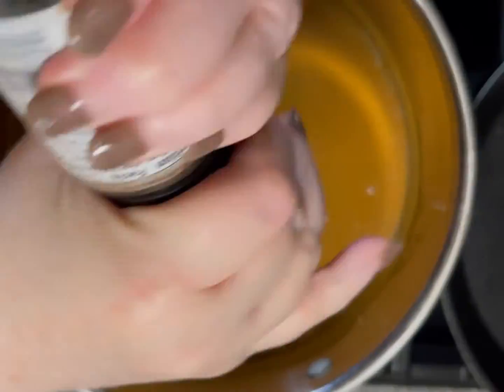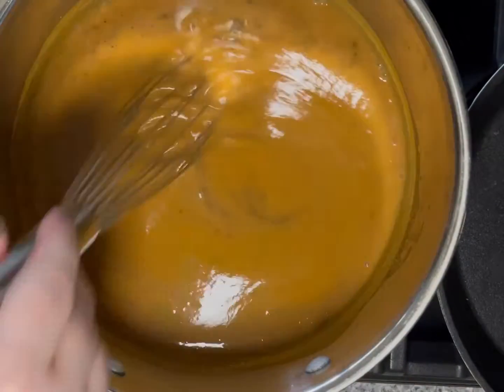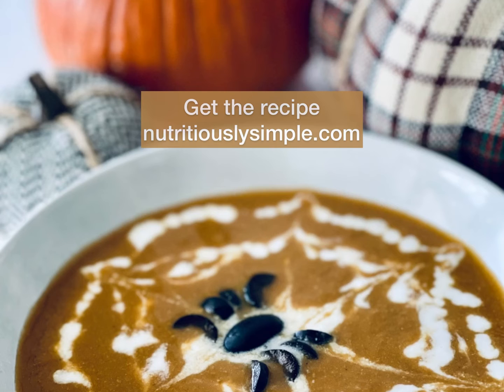Add a little pepper to taste and simmer for 10 minutes over medium heat. Download the recipe for this fun version.